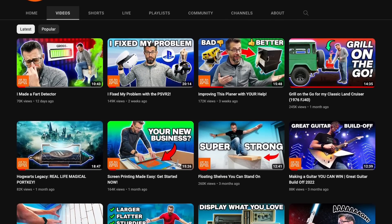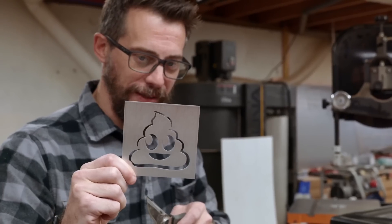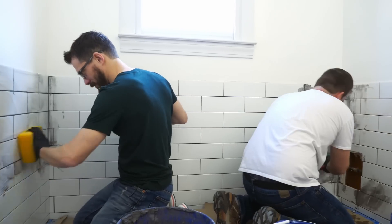Hey I'm Bob from I Like to Make Stuff. Over the years we've made almost 500 videos showing you how to make all sorts of silly things and practical things and renovate your home and lots of other stuff.